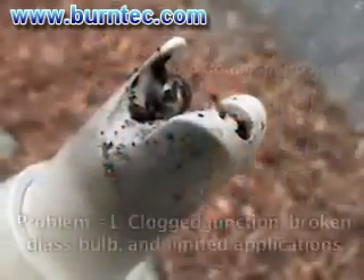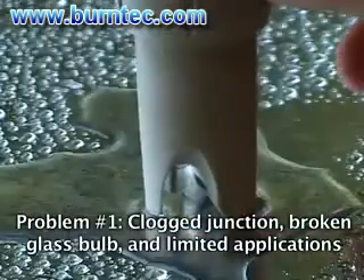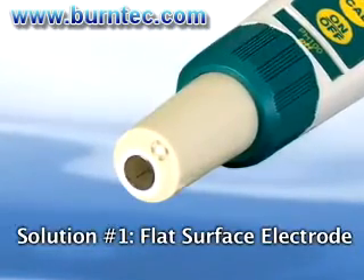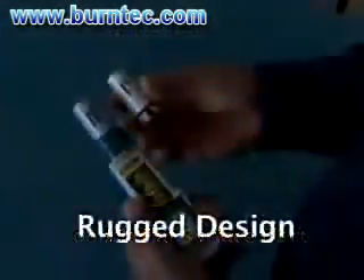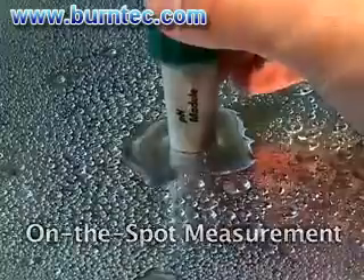Problem number one: traditional glass bulb pH electrodes tend to get clogged or easily broken and are limited to liquid measurements. Solution: the ExDIC pH meter is the world's first stick-sized pH meter designed with a flat surface electrode. Its rugged design can withstand harsh environments and can also measure on solids and semi-solids.